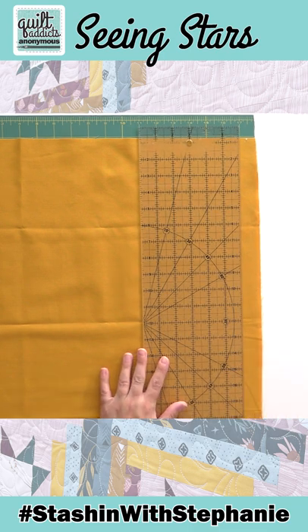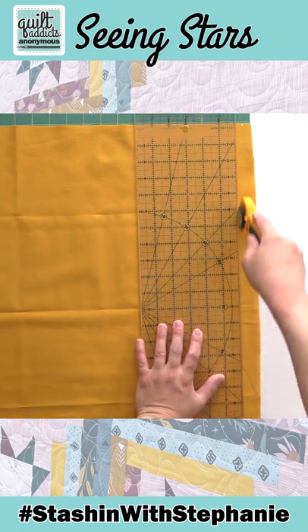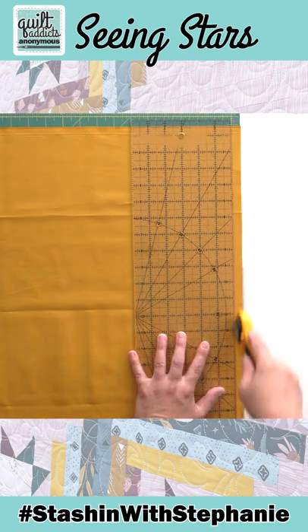I'm going to take my ruler and I'm lining it up on the bottom at 17 and the top at 17. And then I'm just going to cut straight across. I'm going to do the same thing on the other side.